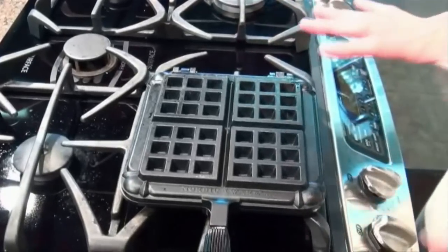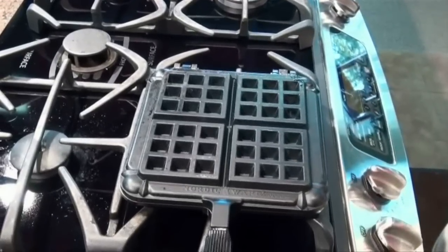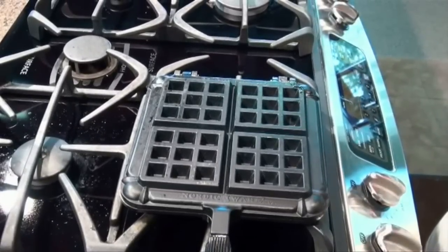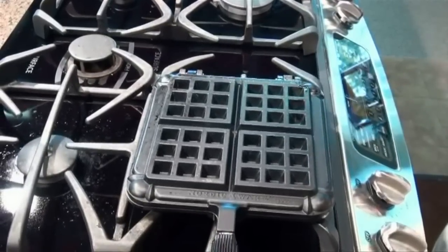We're going to let this cook here now for about two minutes per side. It's going to turn a nice golden brown because of the heat that we have in the pan and the nice cast aluminum construction. Let's come back in a few minutes once this is cooked.